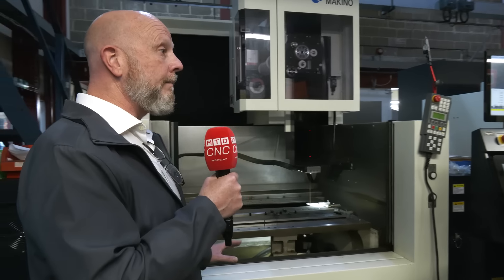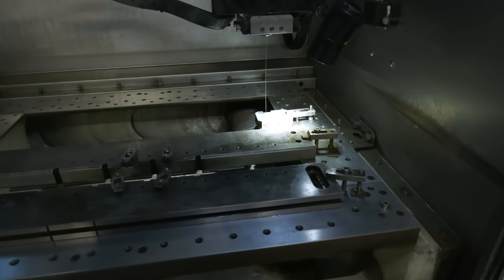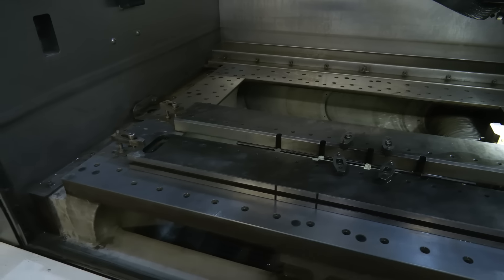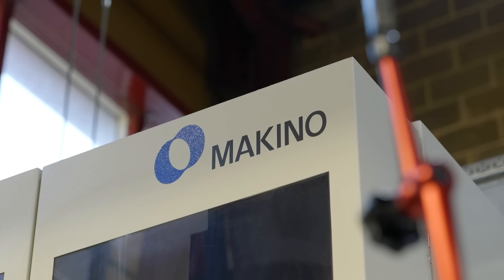Looking at this machine, it's got such a big working envelope for a wire EDM. Was that another reason you looked at this machine? It's not a primary reason, because a lot of what we do is up to 150mm diameter. But in saying that, we've got a job now that we're currently processing that we wouldn't be able to complete if we didn't have this machine.